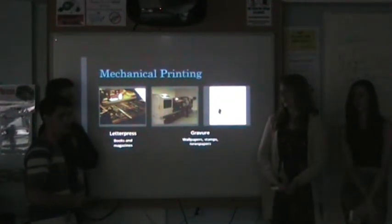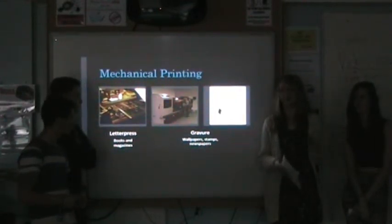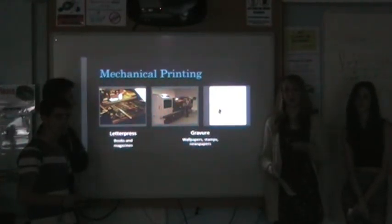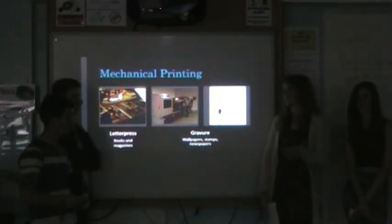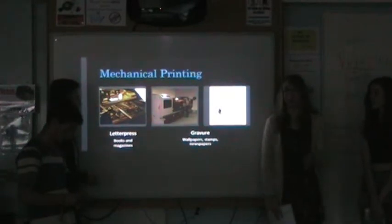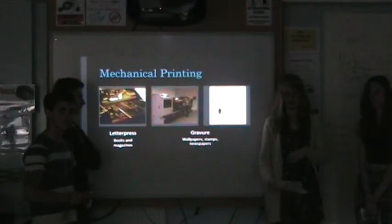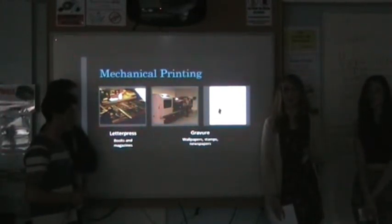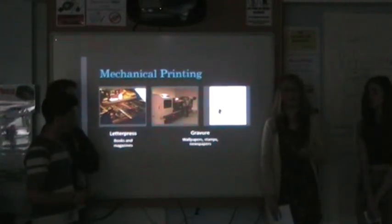The first mechanical type is letterpress. This is when you've got cubes or blocks with letters that are raised out. You arrange these into the sentences or patterns you want, roll ink over them, put the paper over this, and roll it. Then you pull that up and your image should come through. There's a great deal of time spent actually sticking the letters in place, but once it's done, the print takes a couple of hours. The disadvantage is if you want more than one colour, you'll have to wait a few more hours for the ink to dry. You can grab the letters from eBay for around £40 to £50, and the process produces thin lines and bold images. It's used for books, among other things.